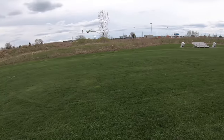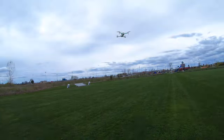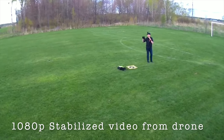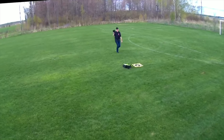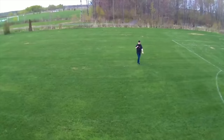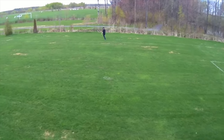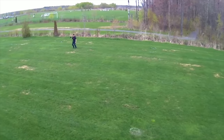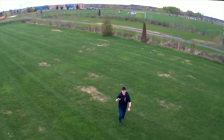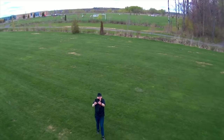Next I try GPS follow me. The drone heads back to a set distance and then begins following me as I walk and run. It tracks me going in a circle and keeps up. When I run toward it, it backs away. The follow me feature works — it's a smooth follow.